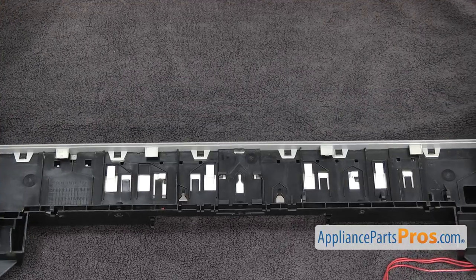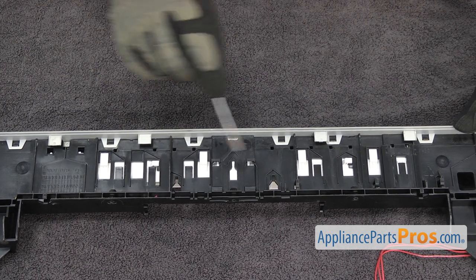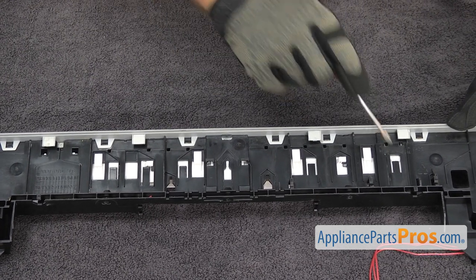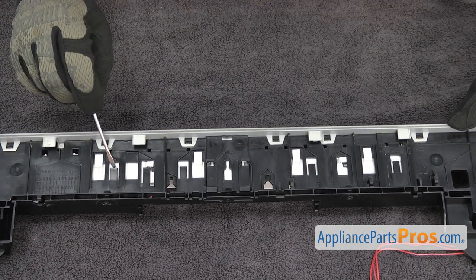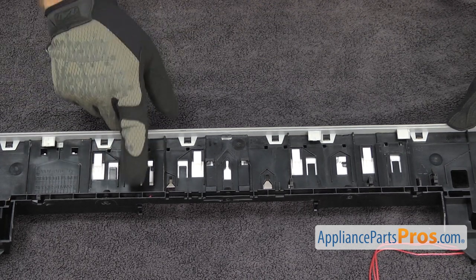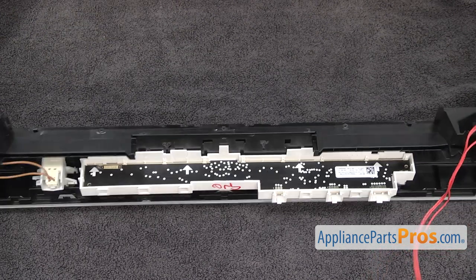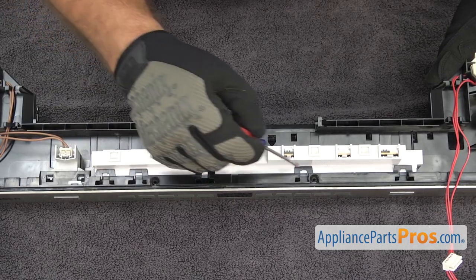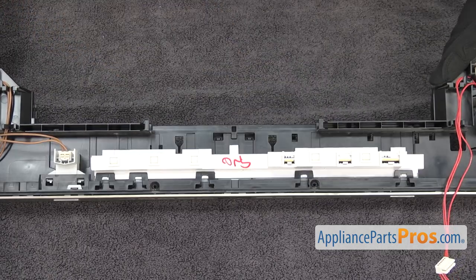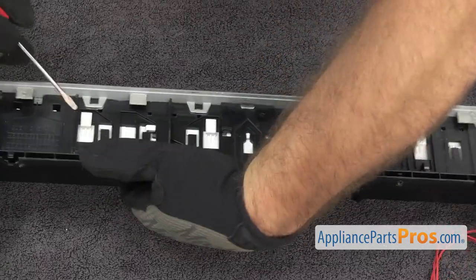Then we can take the control module out. It's going to be a little tricky. There are basically five locking tabs on this side that we have to lift up on and get them to release while pulling the module down so they don't lock back in. Then we have to turn it over and unclip four tabs on the other side to get it to release. You just want to use a small flathead screwdriver to release the tabs.